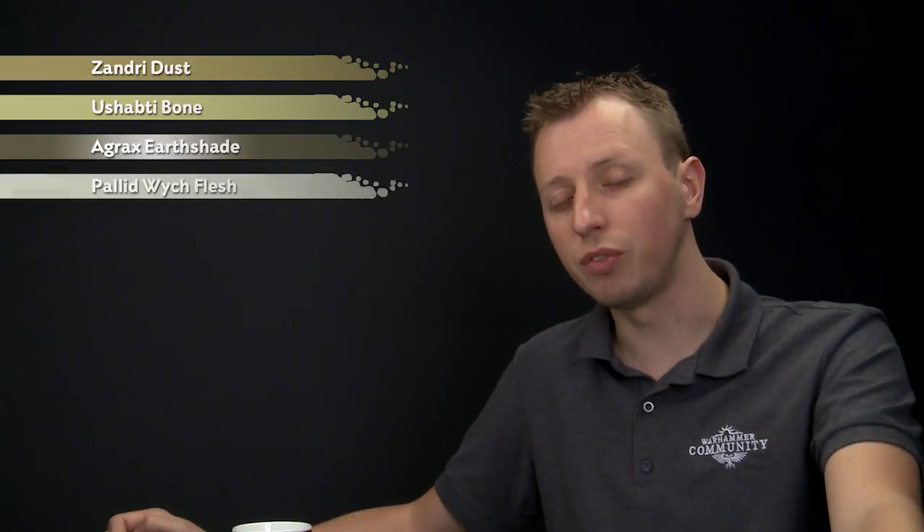For those bone details, you'll need Zandri Dust for your base coat, followed by a layer of Shabti Bone. If there are any features on the area of armour that you're painting, you'll need Agrax Earthshade to shade it, and then finally you'll want Pallid Witch Flesh to highlight it.